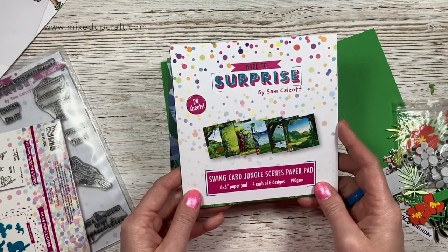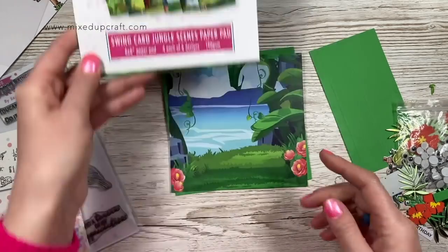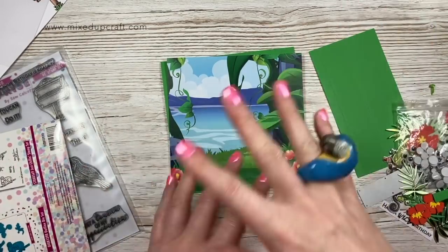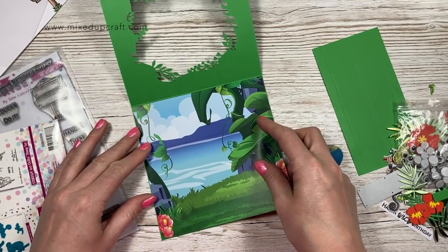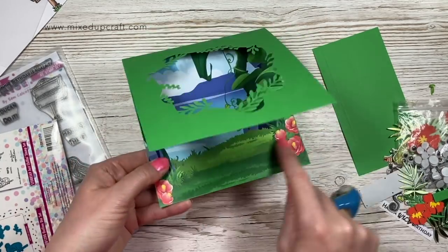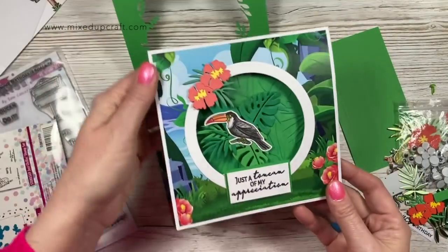Then I have this pretty scene here - this is from the new paper pad, so you get four of each and there's six designs. I will link the launch video that I've done on YouTube if any of you want to see that, where I flick through the papers and show you everything in more detail. This is going to go inside here, and that's what you'll see when you look through the card - you'll see the pretty patterns there.